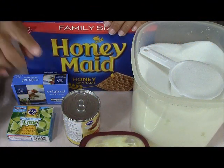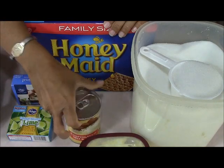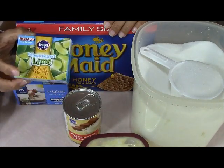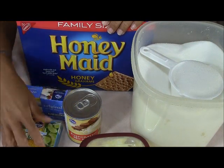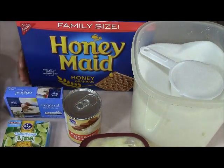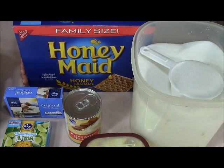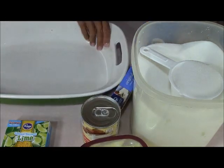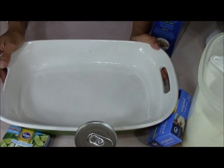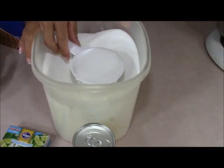Here are the ingredients we're going to need: one can of evaporated milk, any brand will do; one box of lime or lemon Jell-O — I chose lime; cream cheese, any brand will do; graham crackers for our crust and also for our topping; some butter just to grease our pan; and a cup of sugar.